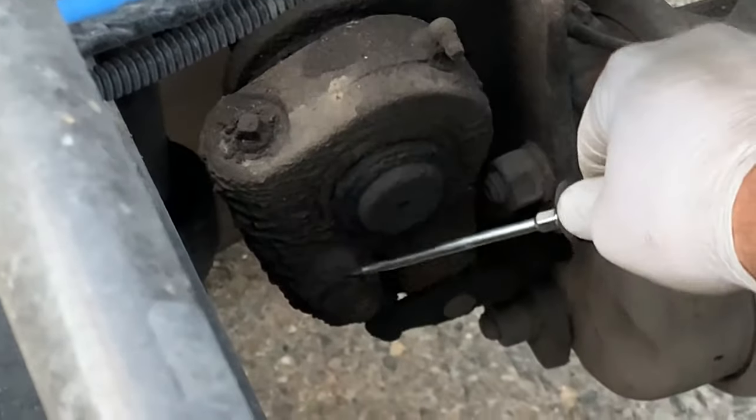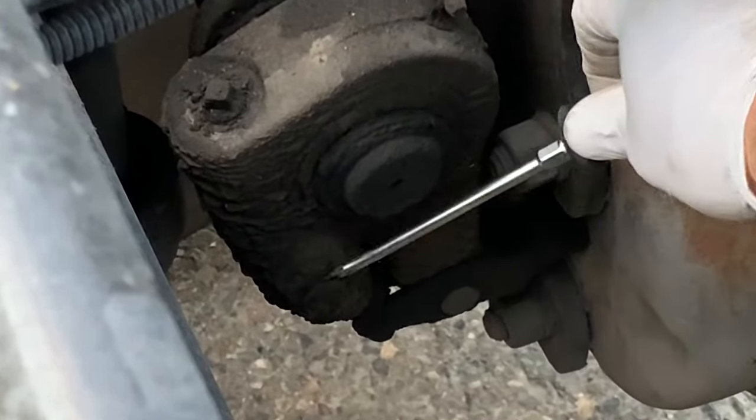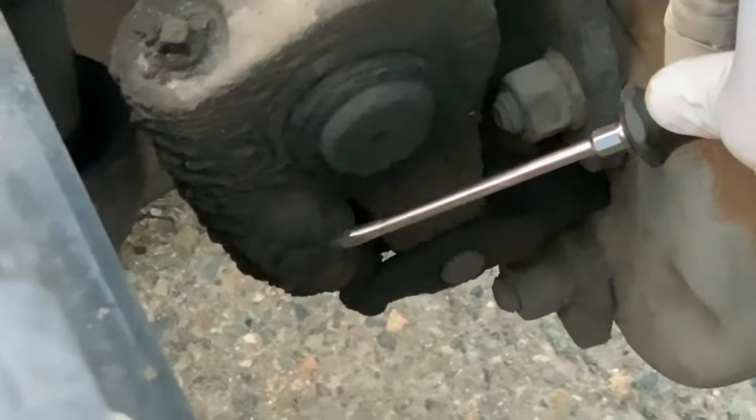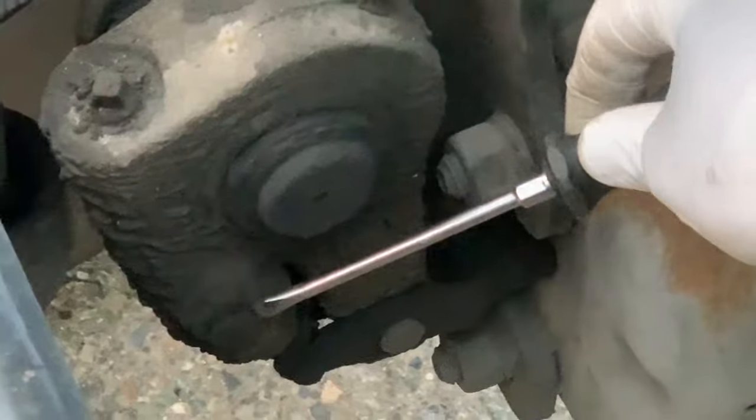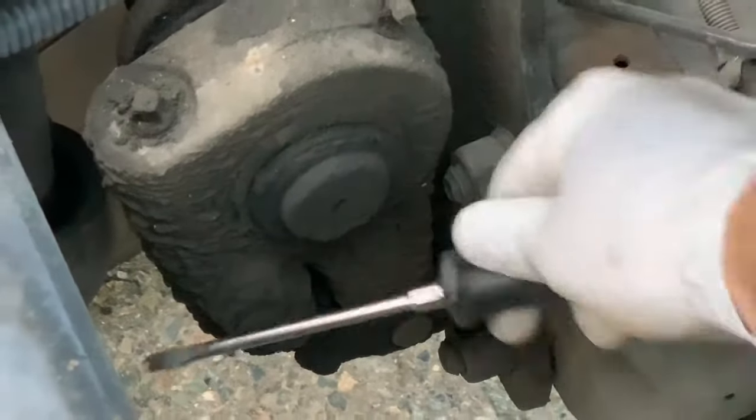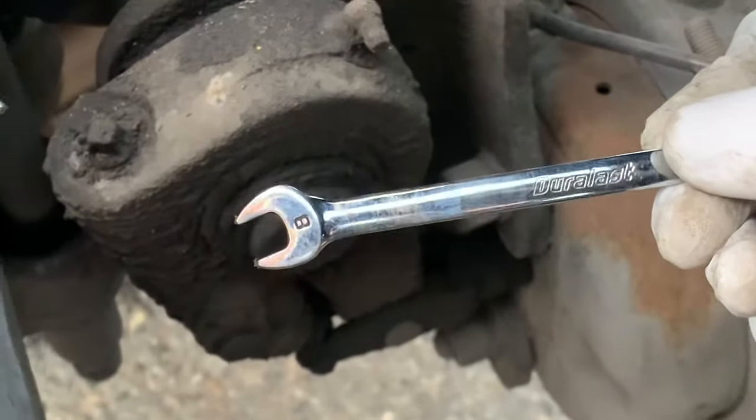In today's video you will learn how to adjust semi-truck brakes. But before doing this, please chock the wheels and release the parking brake. For this job you will need a millimeter wrench and a flathead screwdriver.